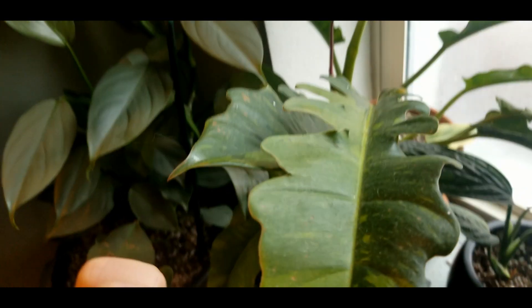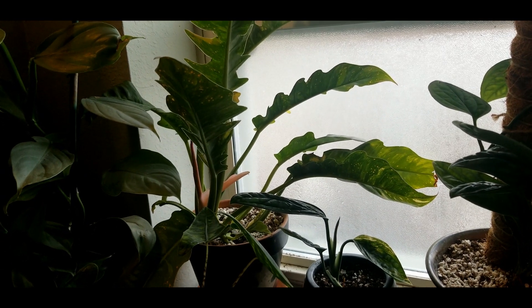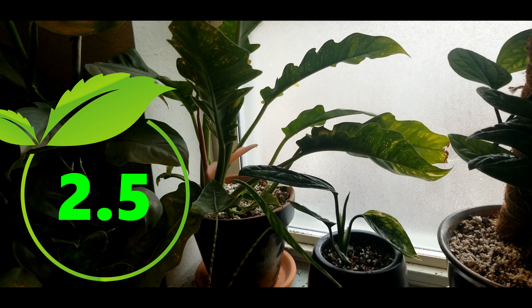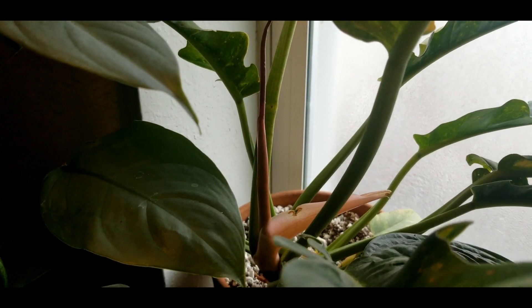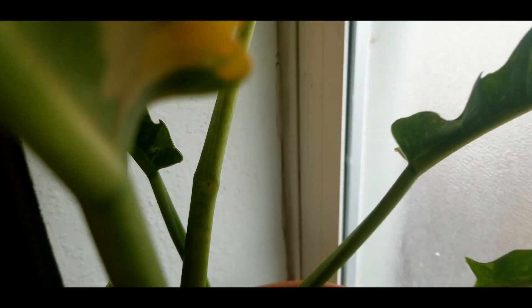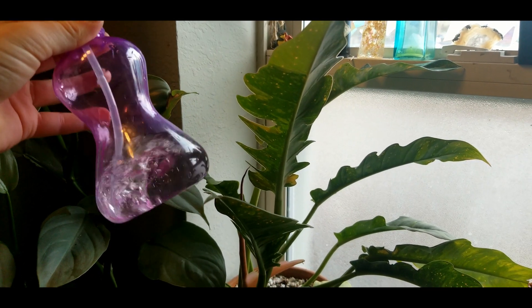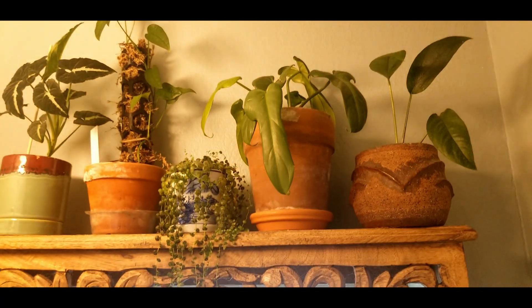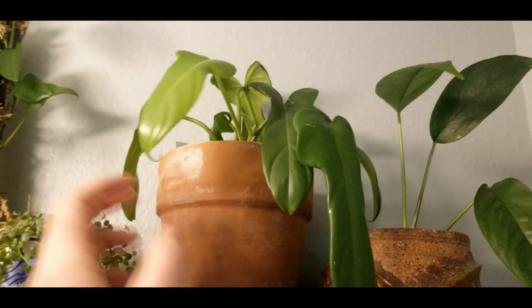My other philodendron in here is this wonderful ring of fire — very dusty ring of fire. It is very surprising; I don't find that it needs a ton of humidity. I'd say it's maybe a two and a half, if not slightly lower. They emerge just fine. There have been a couple times in the dead of winter where a new leaf emerged and got a little stuck, but I just misted it down with a spray bottle as it emerged and that helped it pop out.